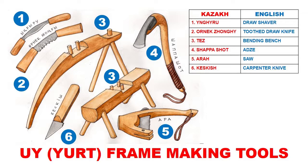They wouldn't let me photograph the tools at the museum, so I had to draw them and paint and color them by hand. But this is an accurate representation. These are the names of these tools, and I'll give you the Kazakh name and the English translation.